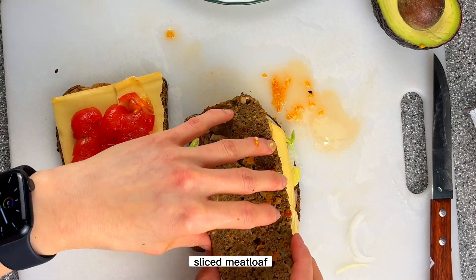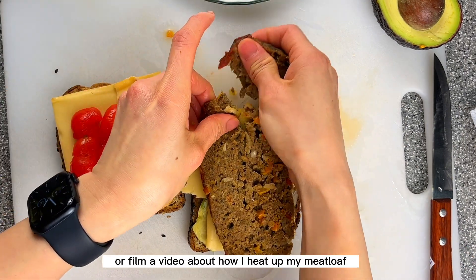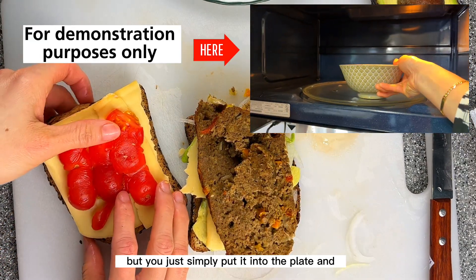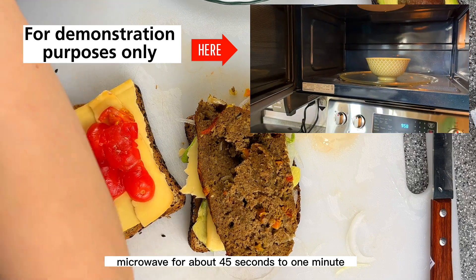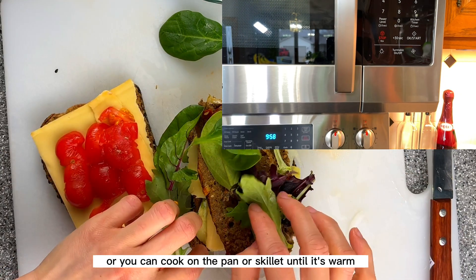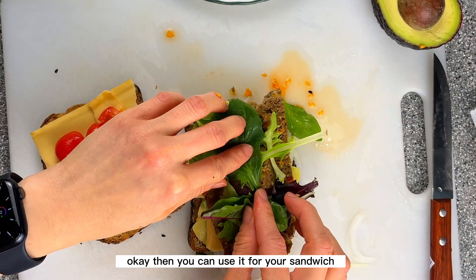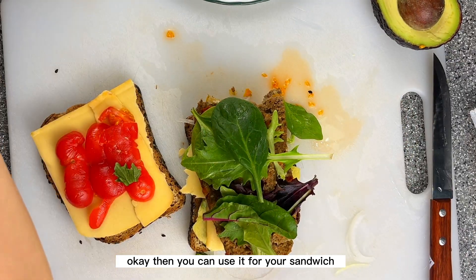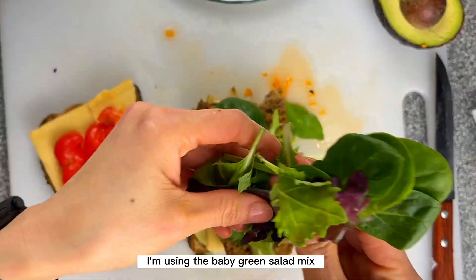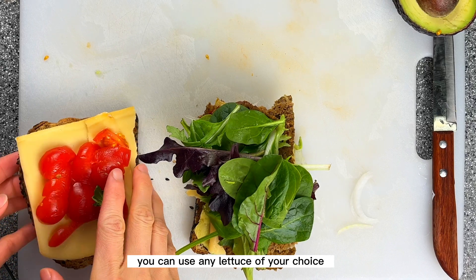I forgot to film how I heated up my meatloaf, but you simply put it on a plate and microwave for about 45 seconds to one minute until it's warm, or you can cook it on a pan or skillet until warm. Then you can use it for your sandwich. For the greens, I'm using a baby green salad mix — you can use any lettuce of your choice.